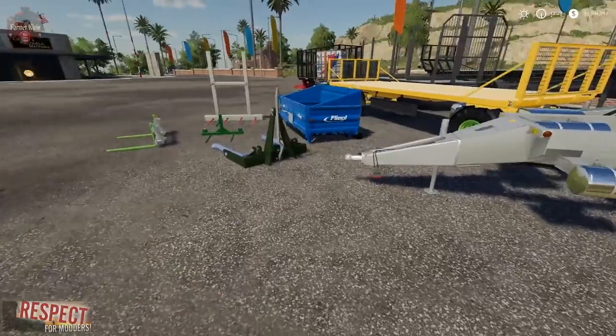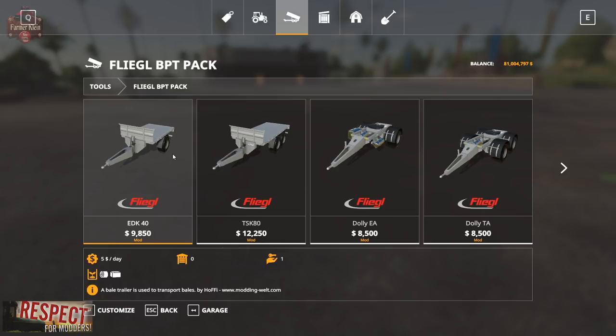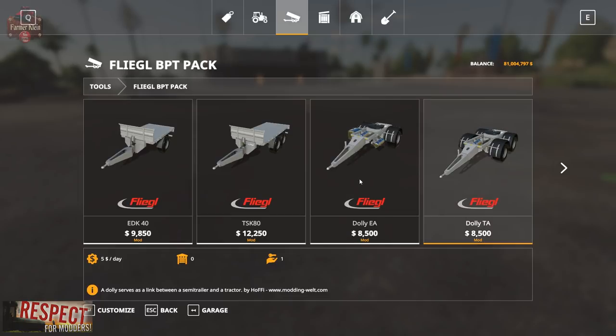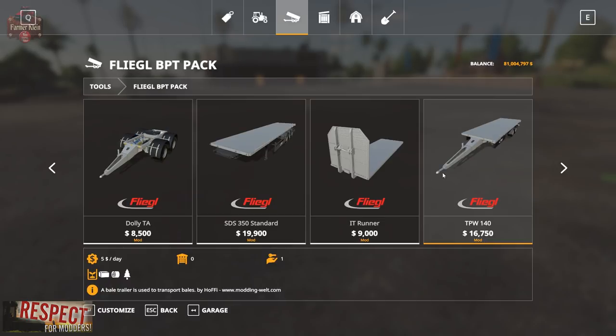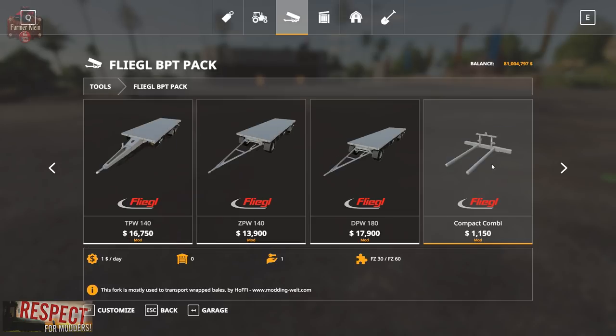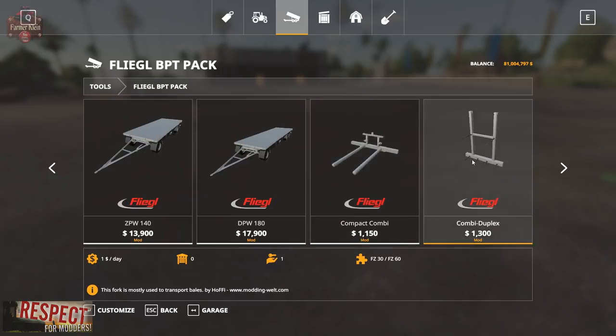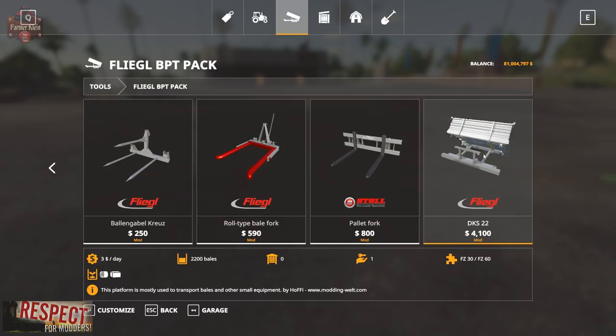Let's take a look at these things in the shop. If we go to Tools, we've got a whole new category for this — the Flegel BPT pack. This can be found at moddingwelt.com. We've got two small trailers single and double axle, a single and double axle dolly, a semi fifth-wheel trailer, the IT runner module, a pull trailer, two dolly trailers, a longer trailer, and then three-point hitch and front loader connections including a three-point tipper or flatbed.